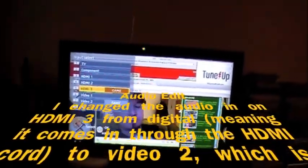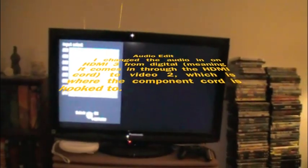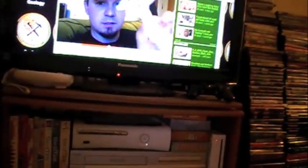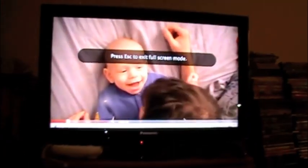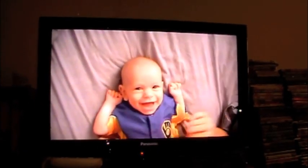Your television might be different, but you may need to do that because I was hooking in the HDMI cord and then hooking in a component for the audio. If you want to go to full screen, you get a good full-screen video on your television.